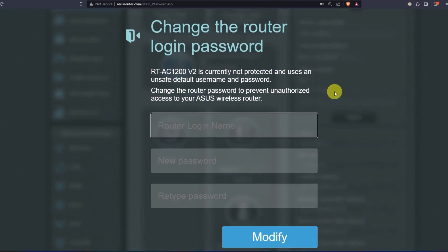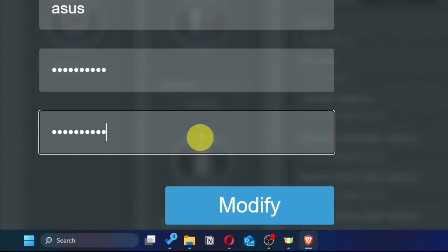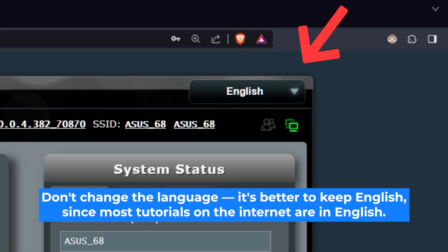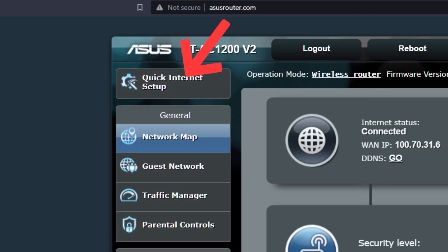First, come up with a new login and password to access the router's admin panel. Next, click on the button to proceed. Here you can choose the language of the router's admin panel — I will leave it in English. Next, let's move on to the router settings by clicking on this button.